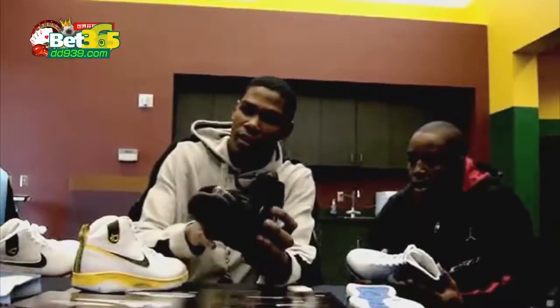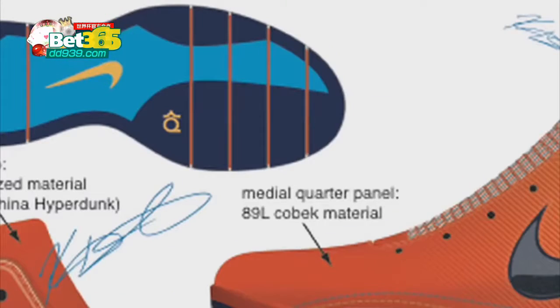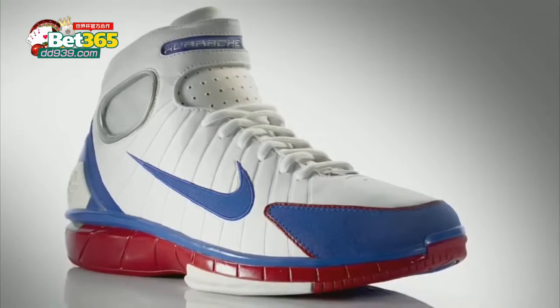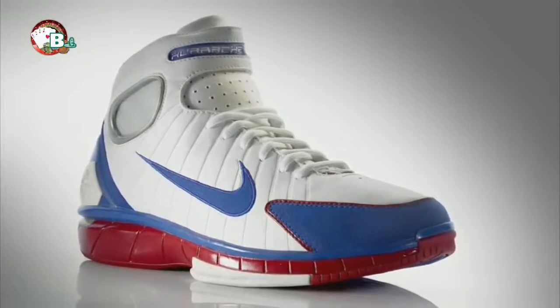Our main focus was to try and make a lightweight shoe that had an upper that really conformed around his foot. We really wanted to have that tight-fitting feel. The Hirachi 2K4 is my favorite basketball shoe to play in. They were very light.